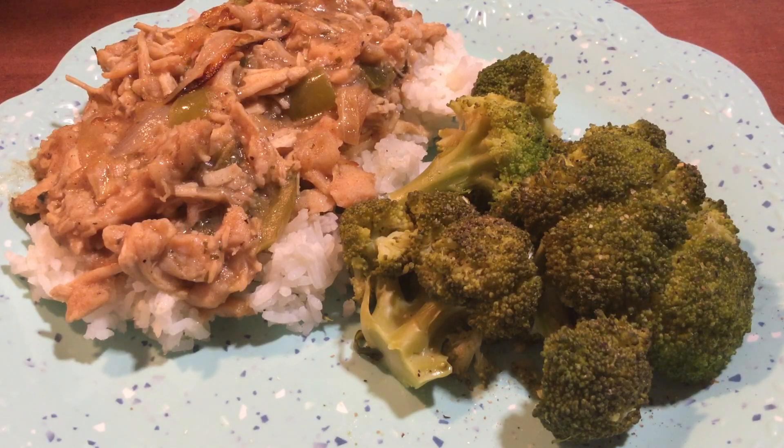With the broccoli, I just basically steamed it. I tend to put a little bit of butter in my water and a little sea salt — that's pretty much it. After I took it out to put on my plate, I put a little black pepper on top, and that was pretty much it.